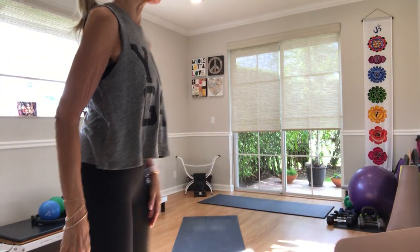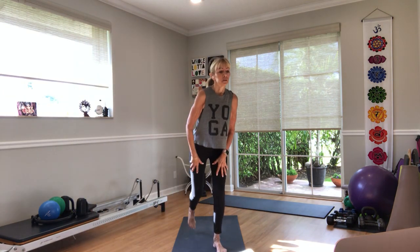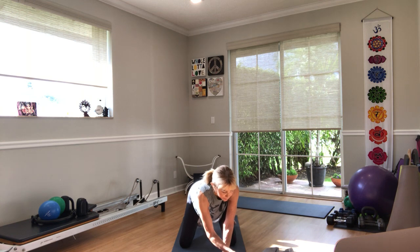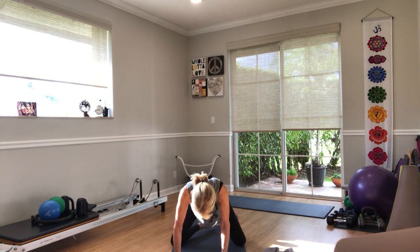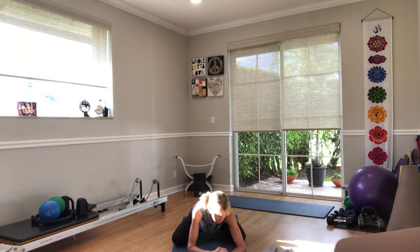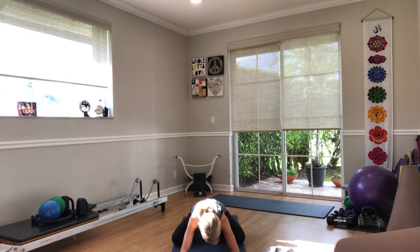Alright, I can see you guys. If you have blocks please have them nearby, and just start to connect and disconnect at the same time. Toes touch, knees are wide, the belly softens between the thighs and we just let go of any stress that might have gotten you here five minutes ago, let it go.